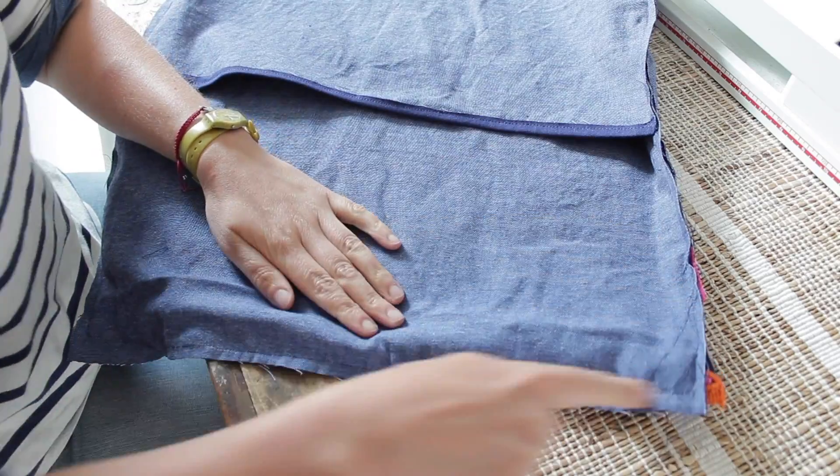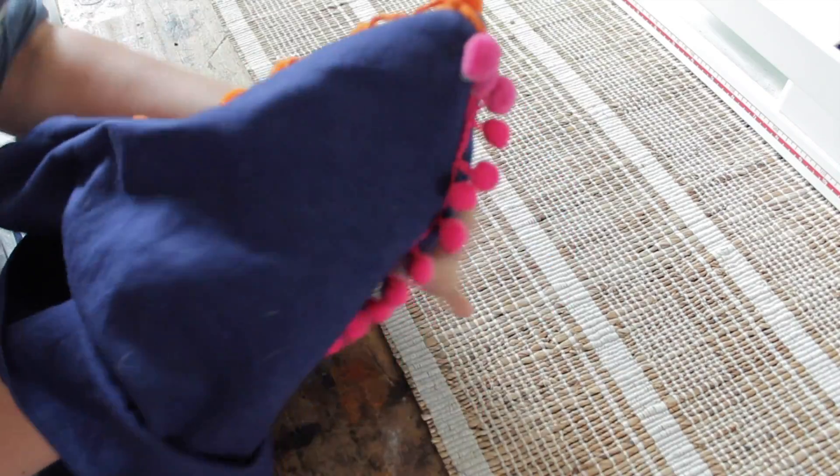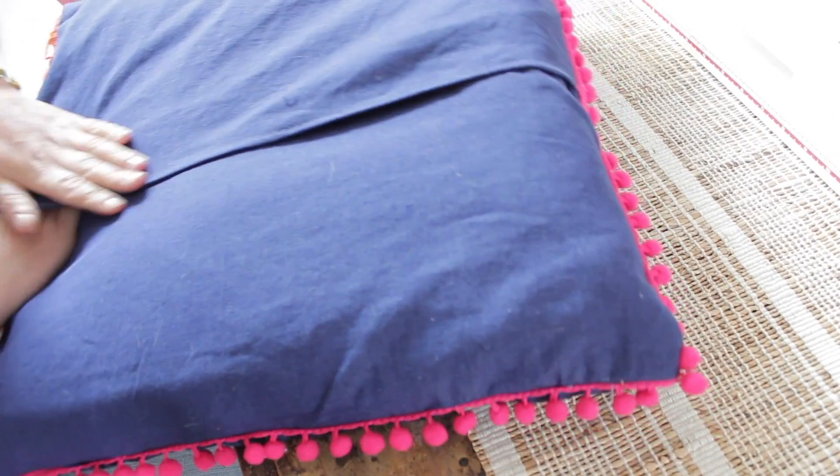Once you've stitched all around the edges and the cushion is closed, comes the fun part — turn it the right way round, make sure you push the corners out nicely, and your cover is ready to be stuffed. Do you see how easy it is to insert your cushion because of this slit?